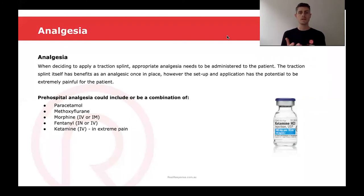When deciding to apply a traction splint, appropriate analgesia needs to be administered to the patient. The traction splint itself has benefits as an analgesic once it's in place; however, the setup and application has the potential to be extremely painful for the patient. Some pre-hospital analgesia that could be included, or be a combination of, may include paracetamol, methoxyflurane, morphine, fentanyl, or in extreme pain cases, ketamine.